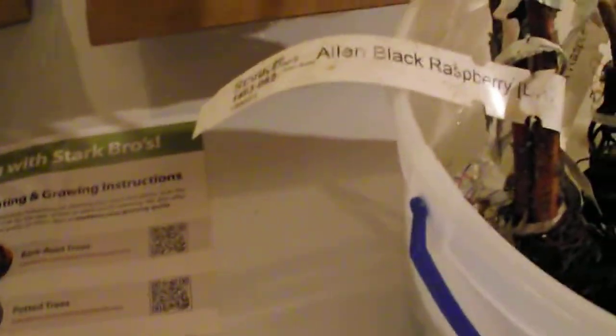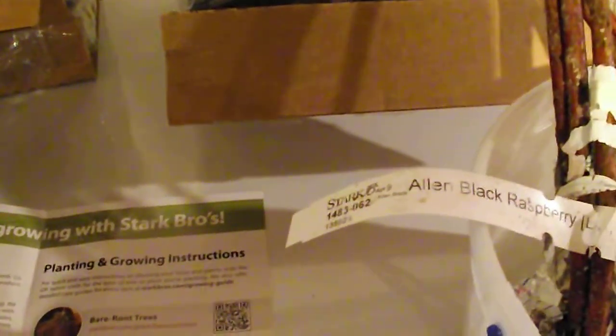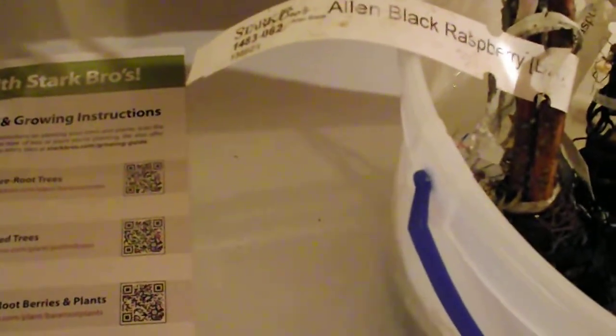We're quite pleased. We just want to let you, the consumer, know — we're going to be putting these in and doing follow-up videos. There's quality out there, you get what you pay for. Please give us a like and subscribe, ask questions so we can do videos for you and help you get the best plant bang for your buck.